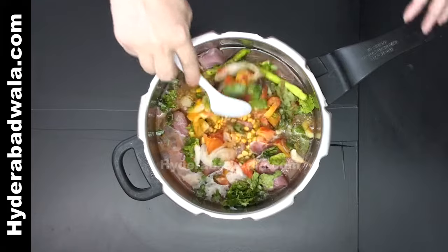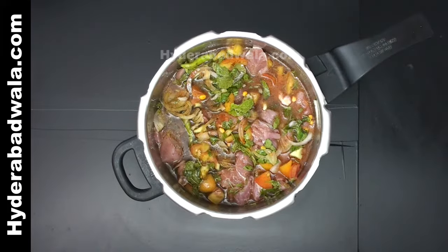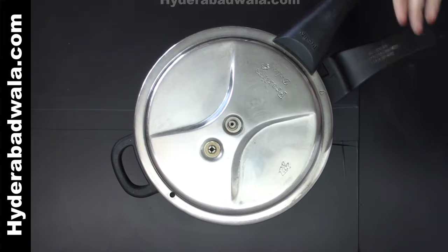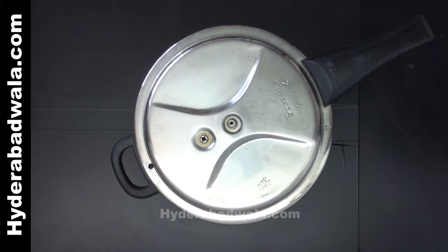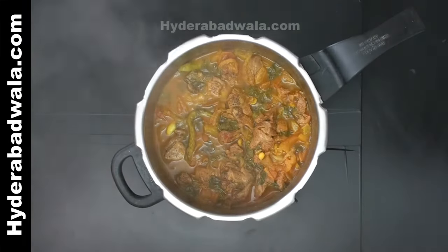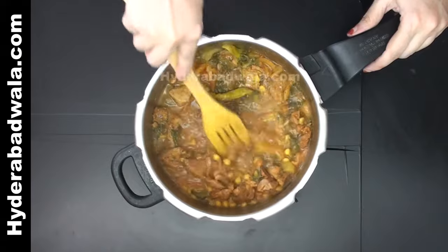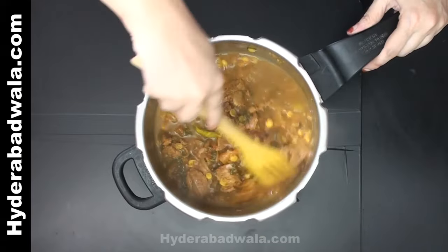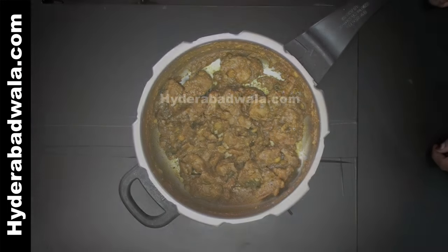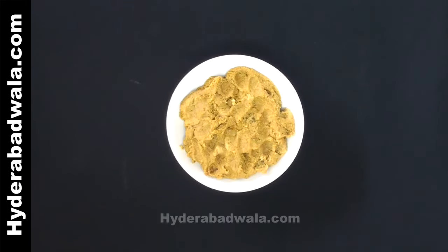Mix well and close the lid. Pressure cook for about 10 minutes on medium flame. Take out the lid and cook till the water dries up and the oil separates. Leave this to cool, then grind the cooked mutton into a fine paste. Do not use water while grinding.